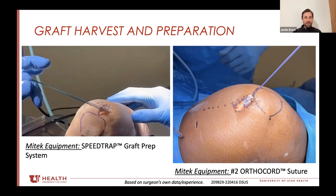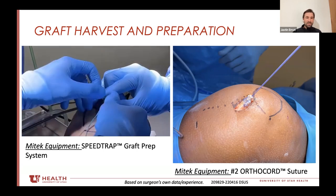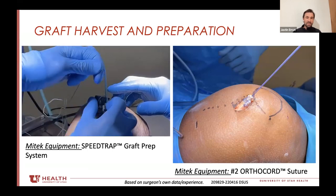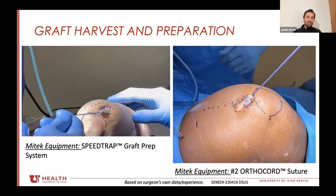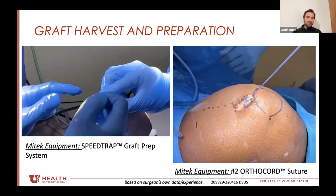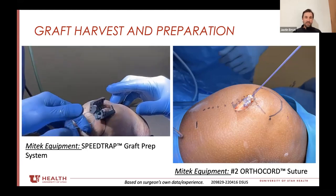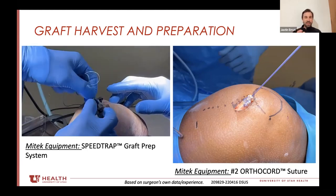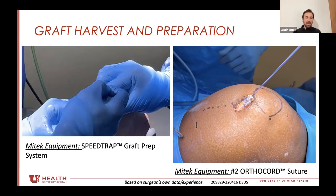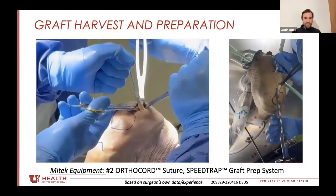If you're going to use the speed trap, I use it a little unconventionally — the graft is not sticking out of the speed trap, it's actually within it. That grabs the tissue like it normally should, but also pinches the end of the graft so it bulletizes the end, so there's not a big hunky piece of tissue that's going to get bunched up when trying to put it in your tunnel.